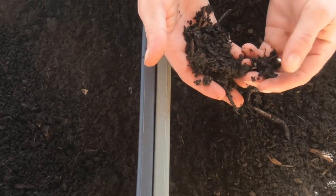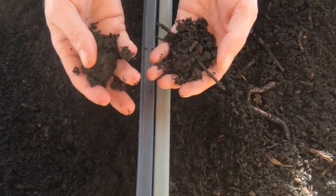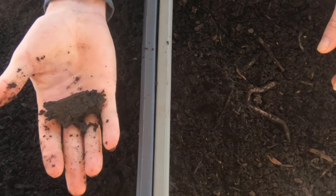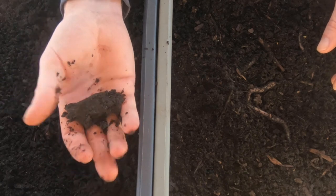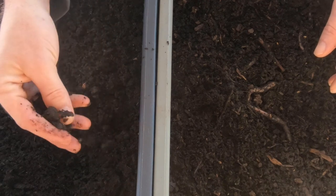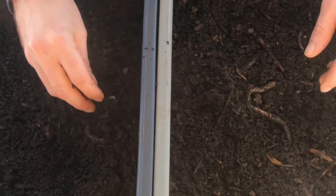A lot of questions about water and how moist to keep your worm bins. This is going to vary based on where you are. If you're in a very dry climate, you're going to have to add a little bit more water. In a moist, humid climate, you're not going to have to. I really don't add any water at all. You just don't want it to be dry - you want it to form a little ball. That's moist enough. They need it to be moist.